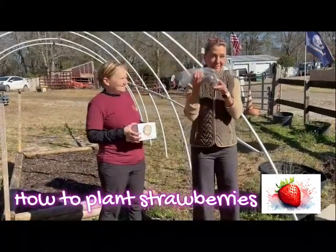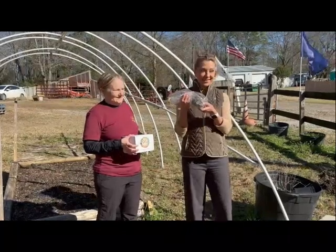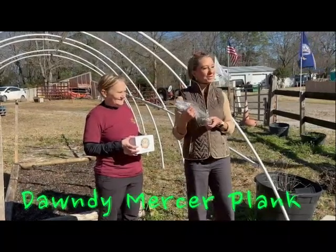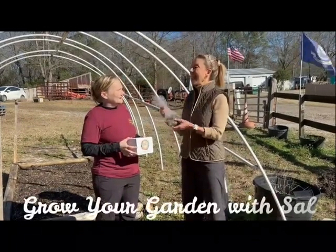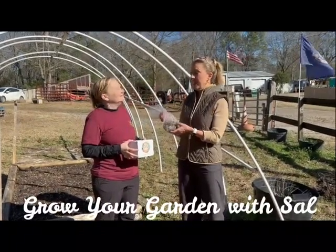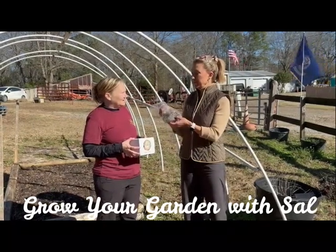I know it doesn't look like it, but these are going to be red, delicious strawberries very soon. Hi, everyone. I'm Dondi Mercer-Plank with Sal Sharp of Grow Your Garden with Sal. And being February, this is the month — and March next month — to get strawberries in the ground.